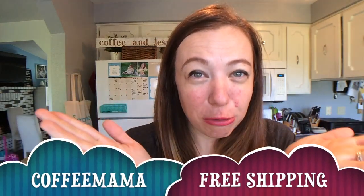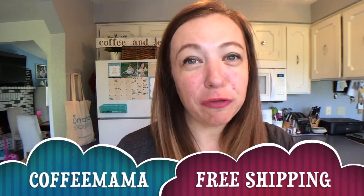If you want to try this Dinnerly meal subscription kit, I have a special code for you guys to use. I love having these fun discount codes to pass along to my friends. If you use this code, it will get you free shipping on your first box.